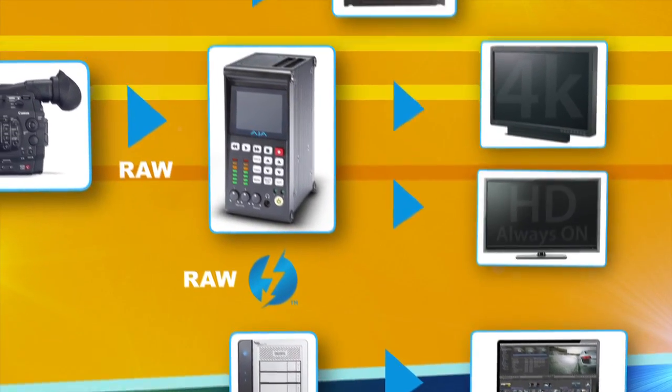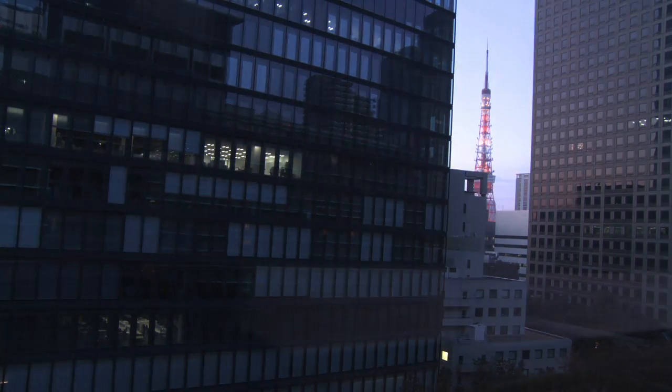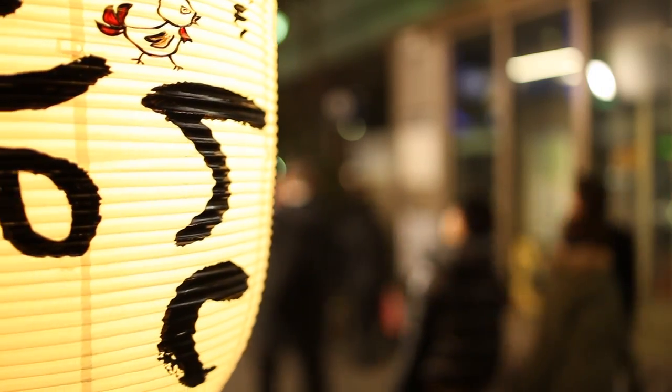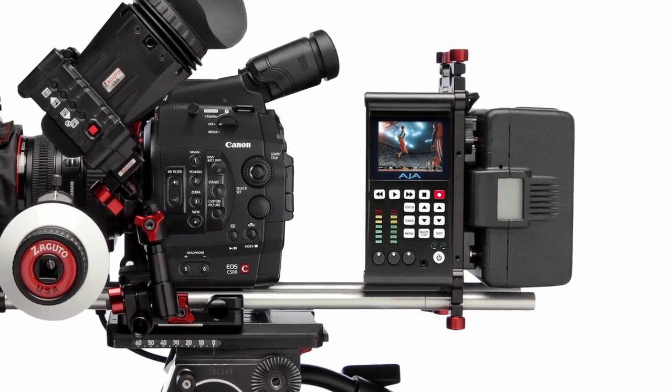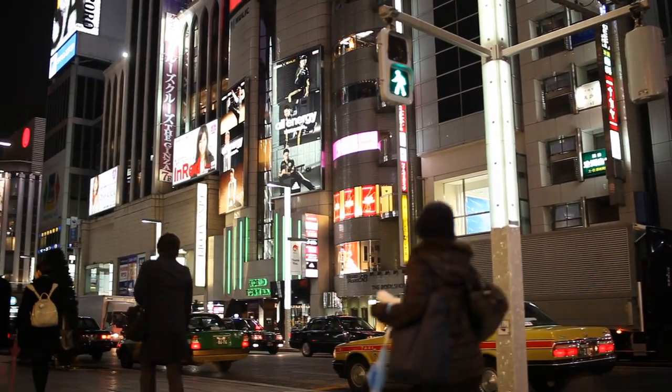We can also drive Canon's new 4K display directly from the camera. The best advantage of the system is to bring this leading-edge 4K total solution to the shooting location. This will provide a huge benefit for customers as they can verify what they shoot at true 4K resolution.